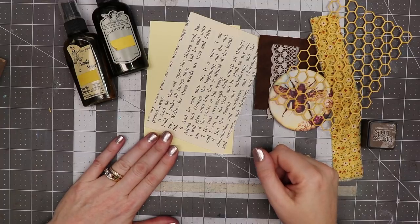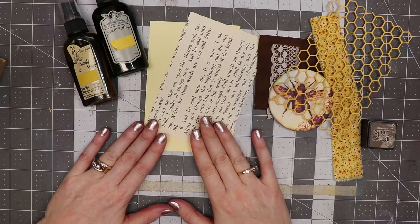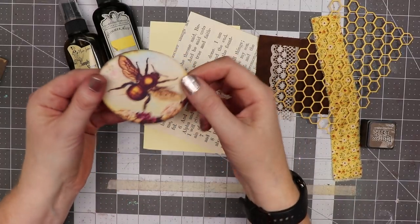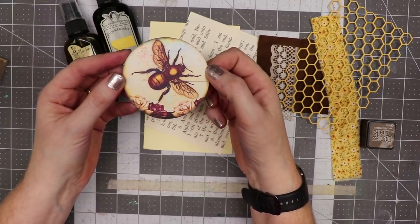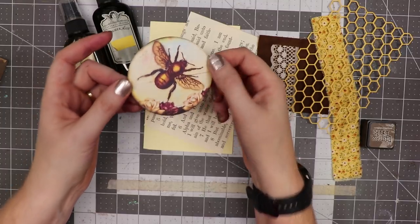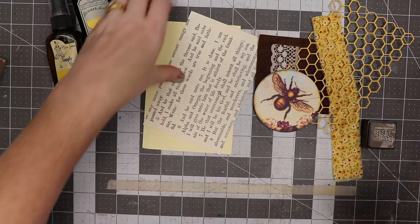Hello everyone, Linda Israel here and I have another tag tutorial. This time the theme is a bee. I'm doing a swap with a couple of ladies in the Friendly Junk Journal People Facebook group and this lady likes bees, so I pulled a few things from my stash and I thought I would show you how I make one.